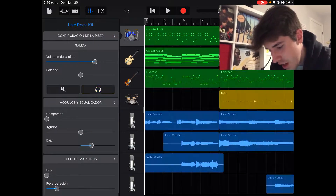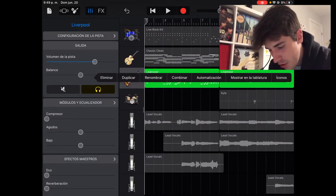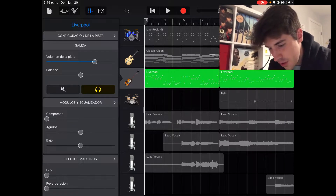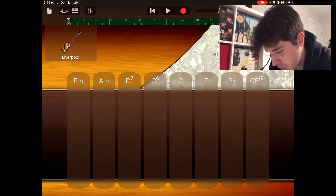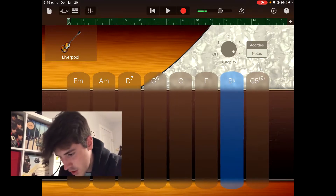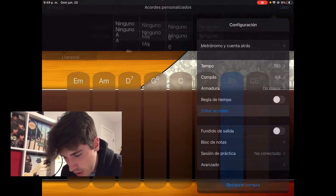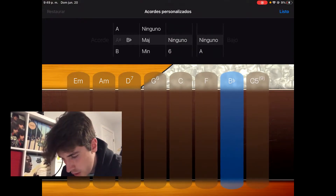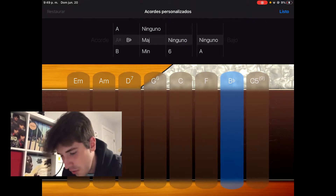Once you're done with that, we need the bass. I chose Liverpool, and there are many ways you can go about it. This app is literally for lazy musicians. You can go on one of these chords in the smart chord section, go to edit chord, and you can change what type it is — if it's major, if there's a sixth, a major seventh, literally anything, even what the bass note is.